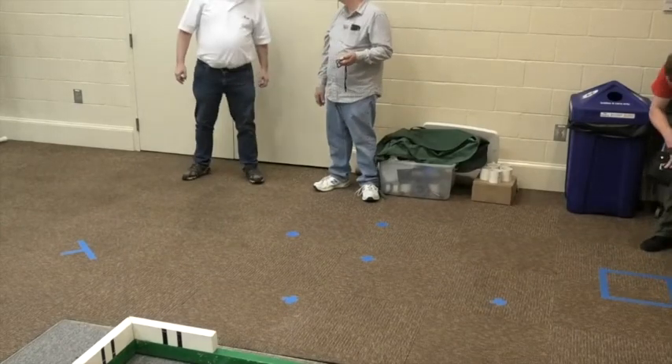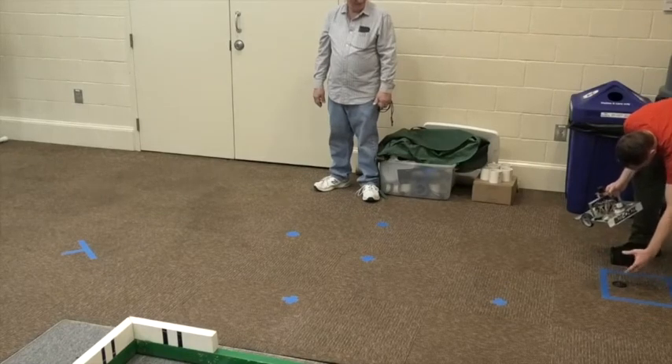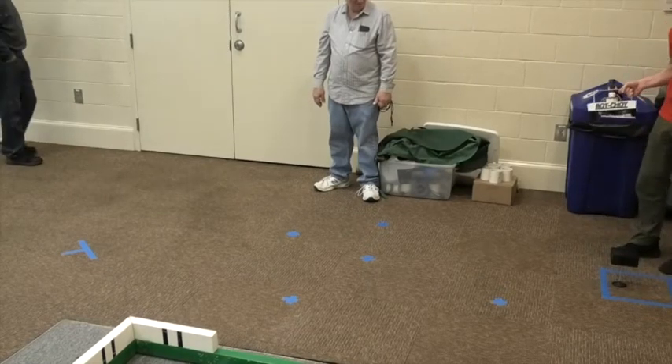Bullseye. 3.13 seconds. The beacon has been killed. Is there negative points if the beacon catches fire? Yes. I think I can smell it.